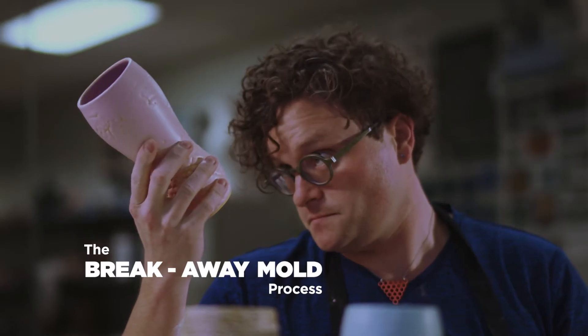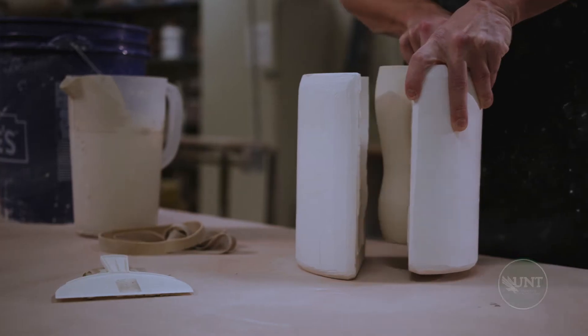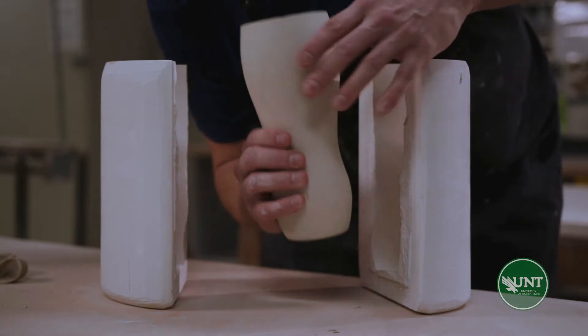Today we're going to be making breakaway molds. Molds have been used since ancient times, but are most commonly used within industry. The breakaway mold specifically is intended to be used maybe 20 to 30 times, while a normal mold would be used upwards of 100 times to make an object.